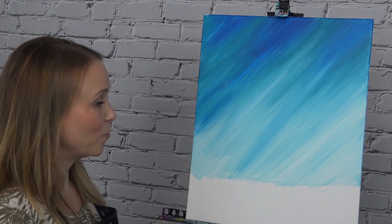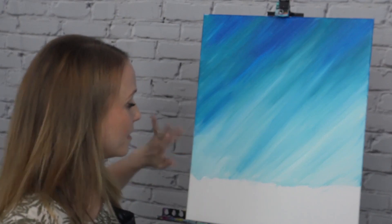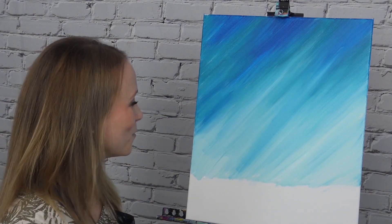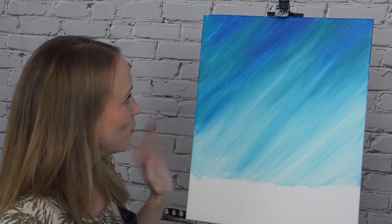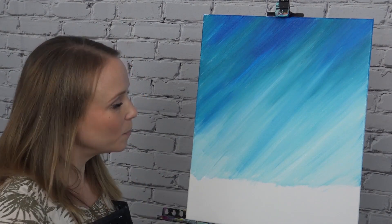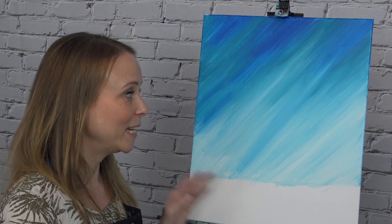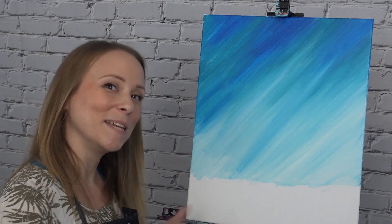Before moving on, make sure you're painted three-quarters of the way down your canvas with a nice straight line across — not on an angle at the bottom, nice and straight. Also make sure it's completely dry before we move on — there will be a little waiting period here. If you're still working on it or painting those edges, go ahead and hit pause. When everything's nice and dry, we'll keep going.